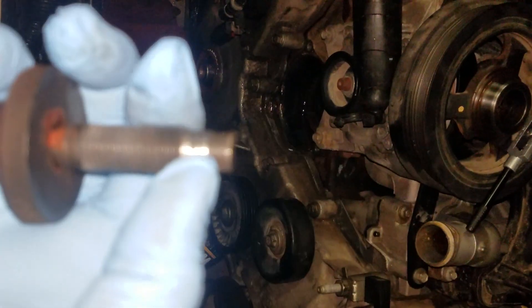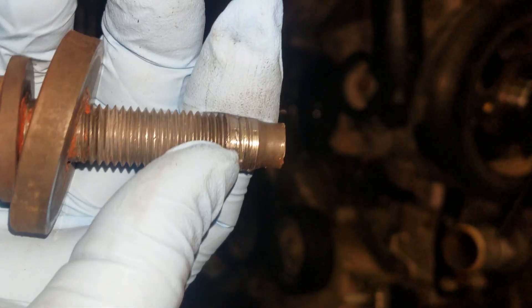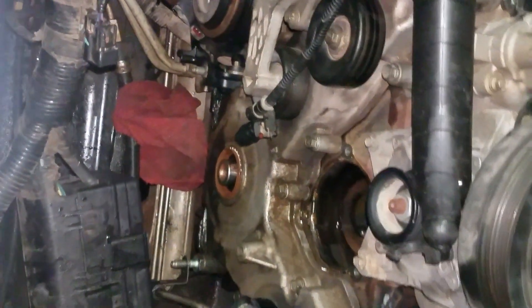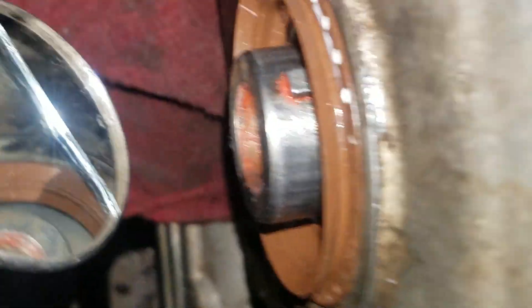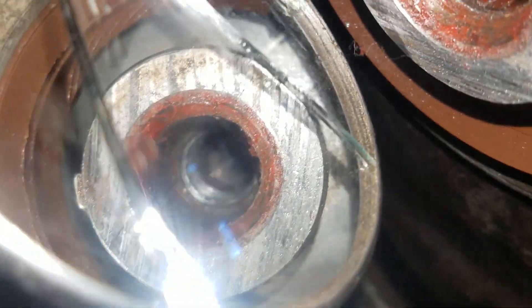As you can see here, the old bolt on the end of it starts stripping as it went in. I'm not sure exactly what the issue was. I did look down in the crankshaft and you can see that the crank was stripped on the end. You can always take a little mirror like this and look down into the crankshaft and you can see the threads in there.